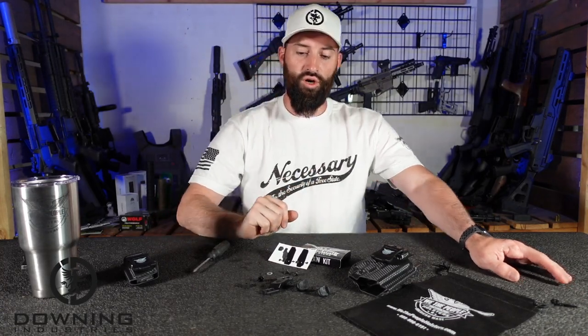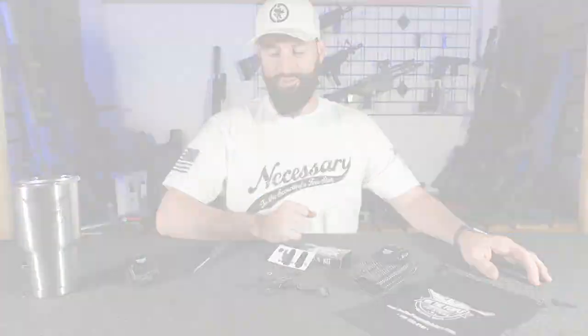Hey guys, what's up? Today we're going to go over the Claw by We The People holsters. Let's get into it.